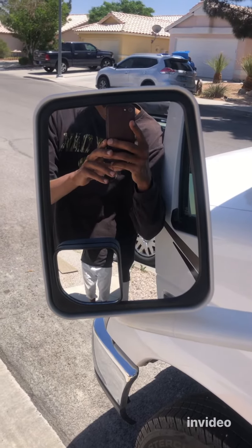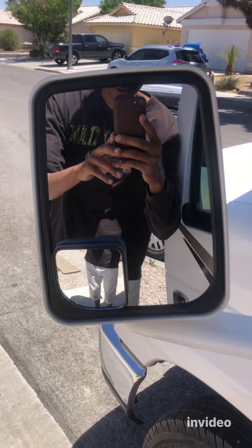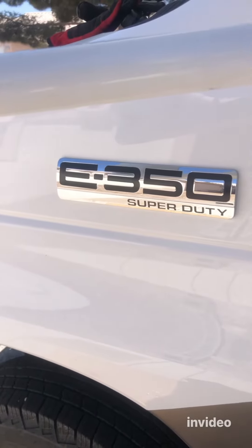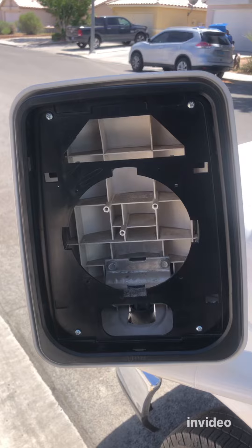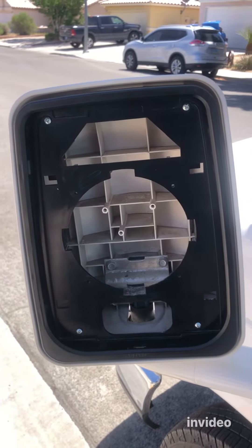Hello YouTube! In this video I'd like to show you how to replace the rearview mirror on a 2017 Ford E350. I think this process is similar on most of the Ford E350s, even the older models. It's very simple.